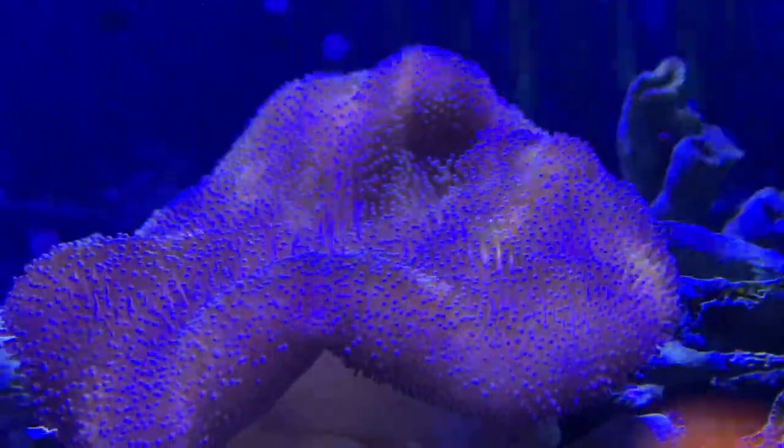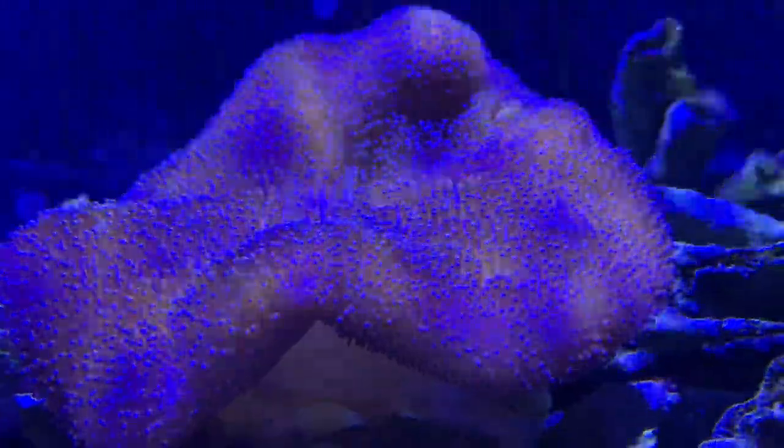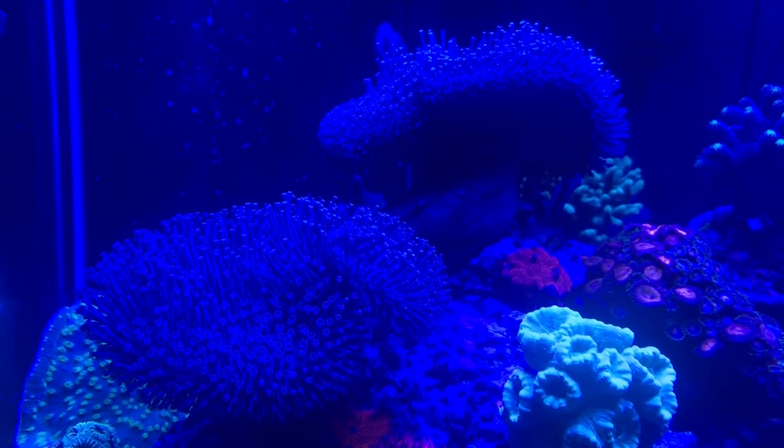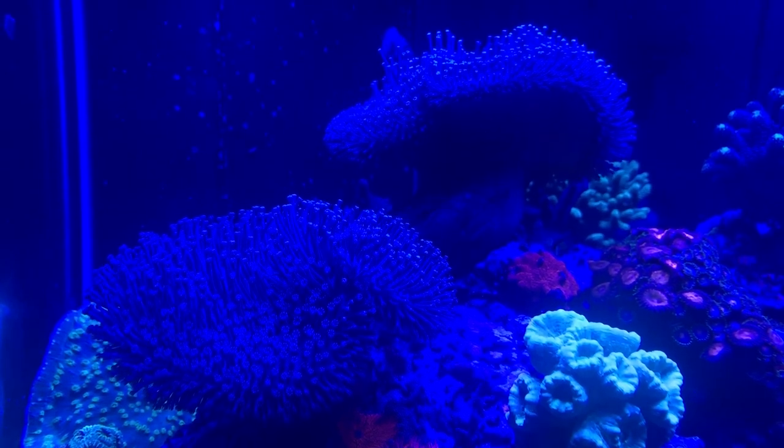What's up everybody, it's Brock and we got a brand new episode of All About. Today we are learning about a very cool coral — one that's easy to take care of and one I recommend a lot of people get because they get huge and everybody loves to see corals that are big. This is the Toadstool Leather.